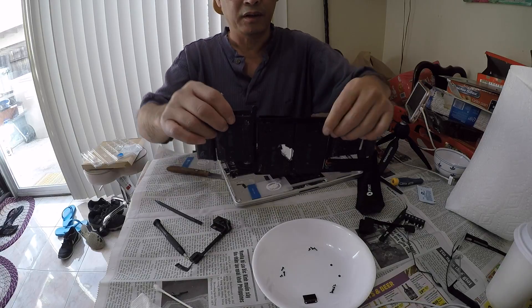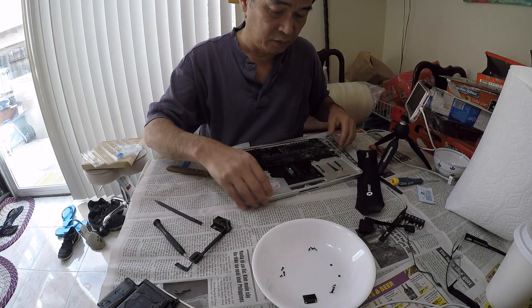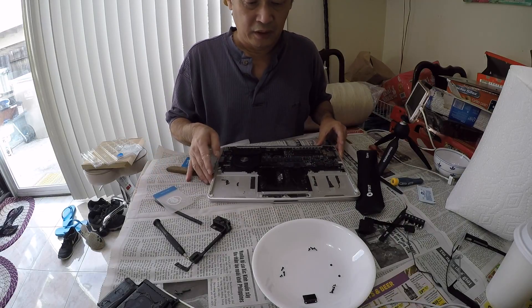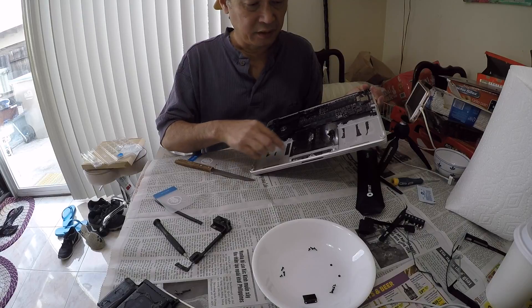So that adhesive is crazy. Okay, so I got the battery off. Now I'm going to have to clean out all the adhesive.